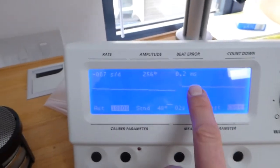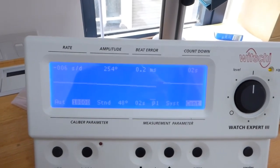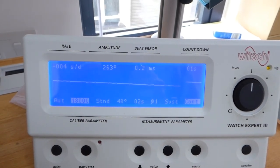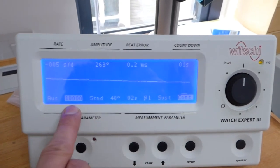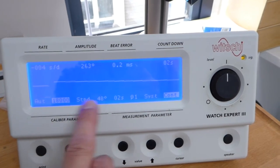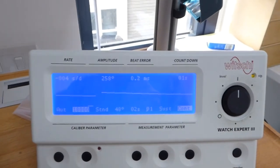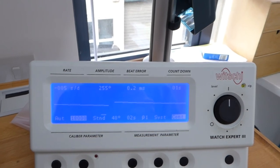270 degrees would be ideal — that would be a more modern watch that hasn't been worn for a long time — but 253 is acceptable. On the right we have the beat error, showing 0.2 milliseconds; that is the difference between the left and the right swing of the balance, and it is well within tolerance. So this movement is running nicely, it does not require a service, and we can tell that straight away. Down here we have the beat rate: it does 18,000 swings per hour and has a lift angle of 48 degrees. Every movement has a lift angle — normally 52 degrees — and there are lists to look that up. No big deal.